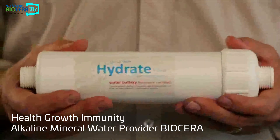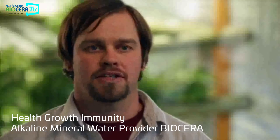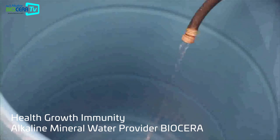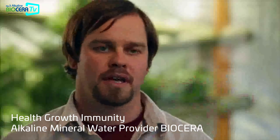Simple hose end connections — there's no electricity, no wastewater, no pumps necessary. It's just unfiltered water comes in, it gets filtered and enhanced as it passes by the bioceramics, and then it feeds out through the other side.